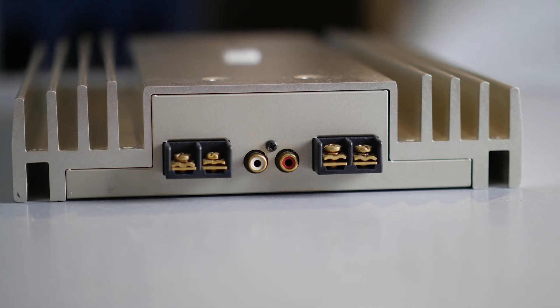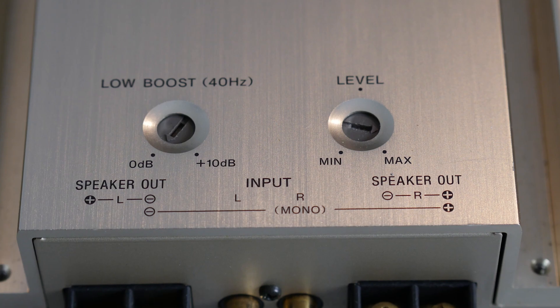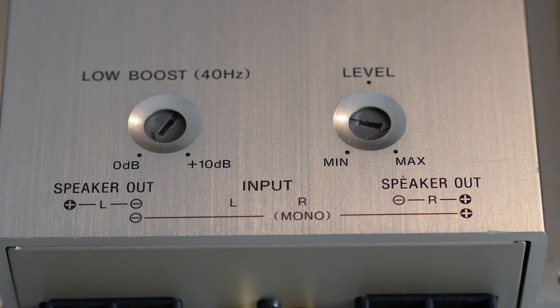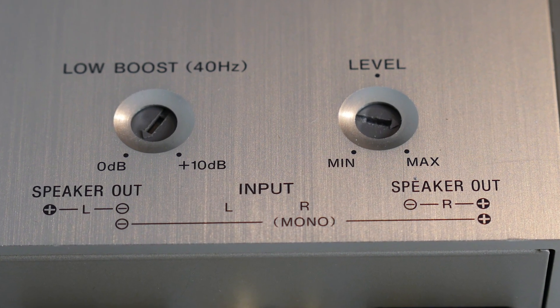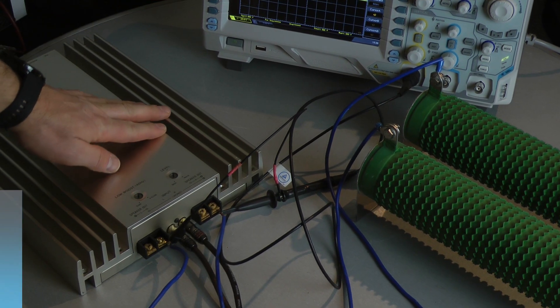On the other side you have the RCA inputs and the speaker connectors. It has a bass boost knob at 40 Hz up to 10 dB, and the gain knob. So let's see what it can do on the dyno.